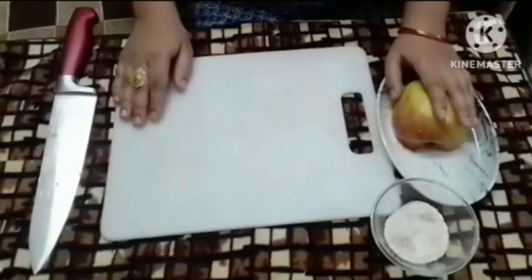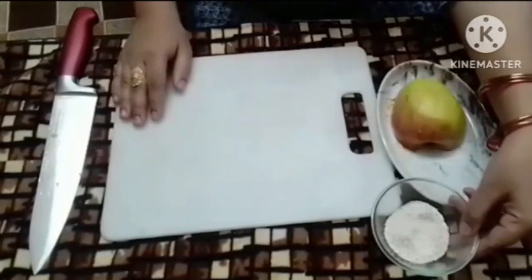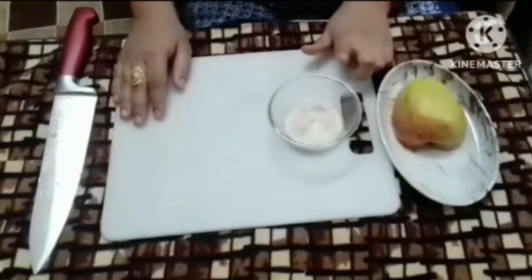Hi everyone, how are you? I hope you will be very good. So today we are going to make an apple oats recipe.